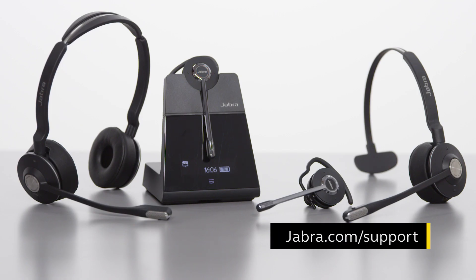To connect additional headsets using the over-the-air method, or to get more information about the training and conference feature, go to the Jabra Engage user manual for your model at jabra.com/support.